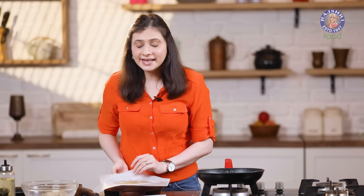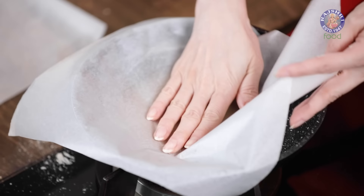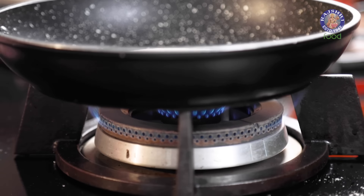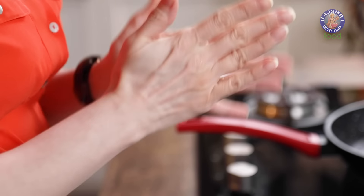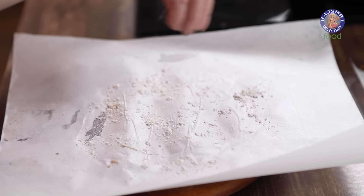Now very carefully we are going to place this over a medium hot pan to roast. Pick it up with the butter paper only, put it in the pan, and peel off the paper. Medium flame — let it roast for about 30-40 seconds on one side. Meanwhile, let's make another one. Make sure you dust the dough ball and parchment paper with dry flour every time you roll a new base.